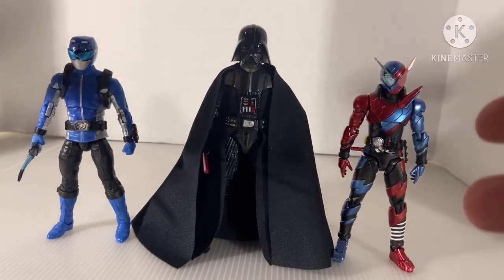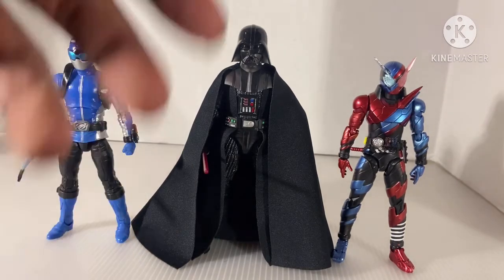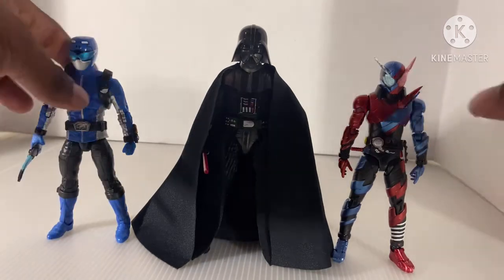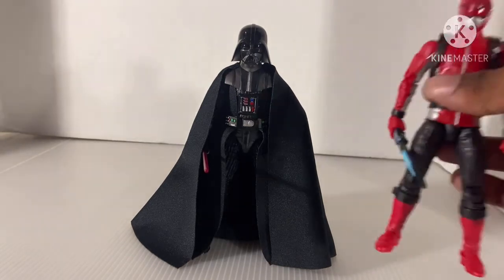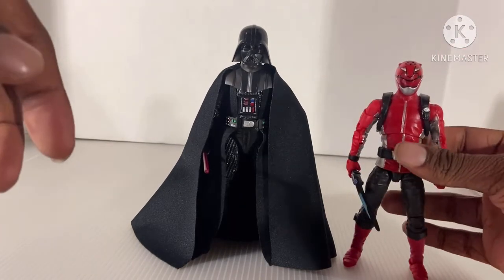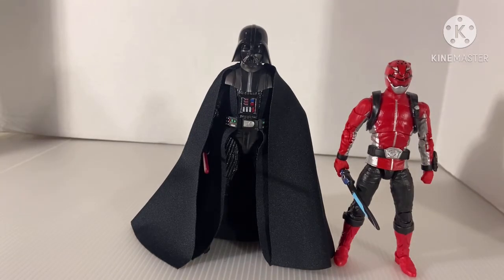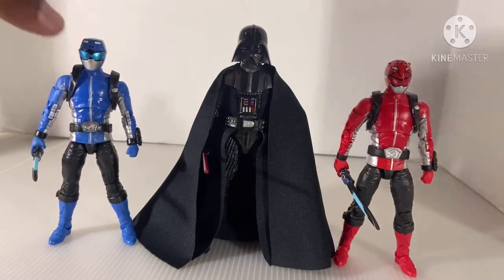Here he is right next to these two. He is taller than Kamen Rider Build and the Blue Go Buster. Here he is right next to the Red Buster. Yeah, he's taller. Funny enough, all three of these are half the scale.